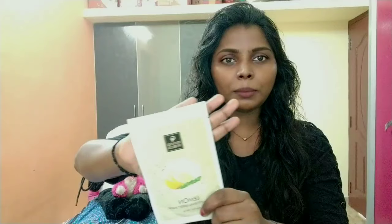So, if you look at the package and the sheet mask, this is what the sheet mask looks like.